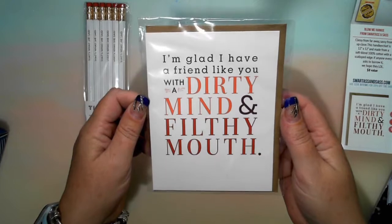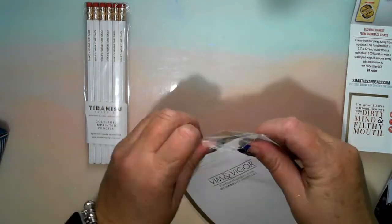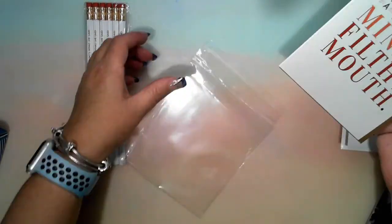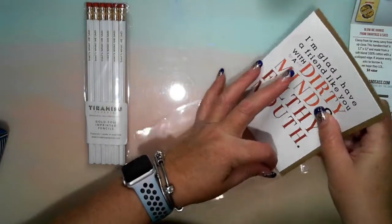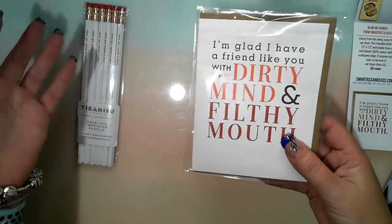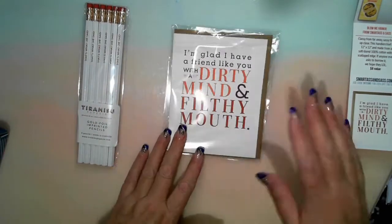Next: 'I'm glad I have a friend like you with a dirty mind and a filthy mouth.' I believe there's nothing written inside — it's just a blank card. Comments down below, Gems — which one of you fits into this? I will pop the links below to get this. I'm not sure whether I have an affiliate link, but hopefully you'll have a go. Obviously if there is an affiliate link, I might get something, but it doesn't cost you any extra either.